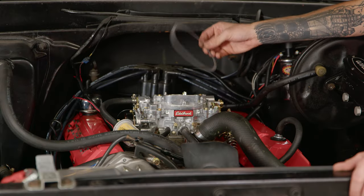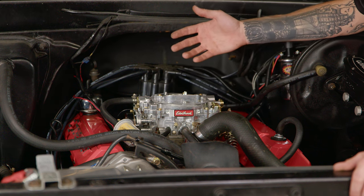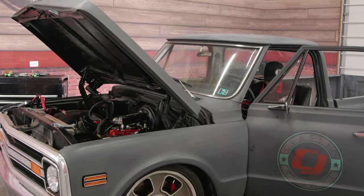One of the last things to do is to end up putting your air cleaner gasket on, and then after that you'll put the air cleaner rod in, then the air cleaner on, and start the vehicle. With everything tightened down and all of our lines hooked up, we can go ahead and start the truck.